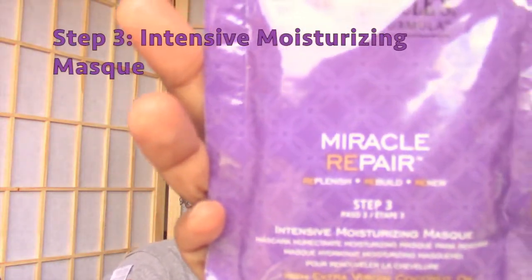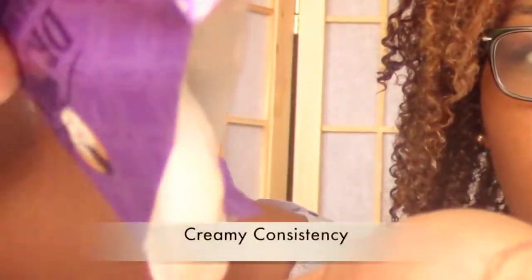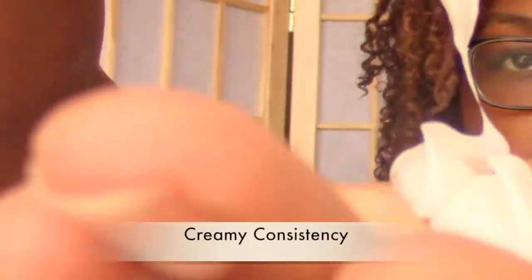Moving right along to step three, which is the Intensive Moisturizing Mask. This rehydrates and revitalizes with three natural oils — extra virgin coconut oil, shea, and olive oil — which are fused together to restore moisture balance to weakened hair.